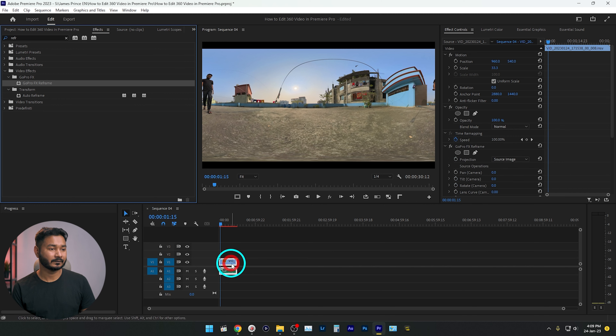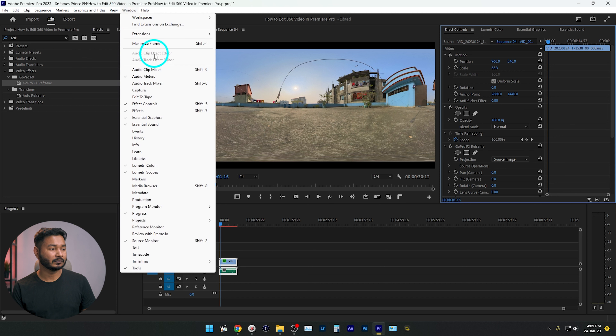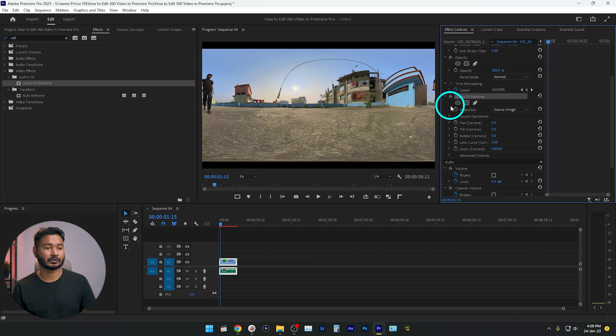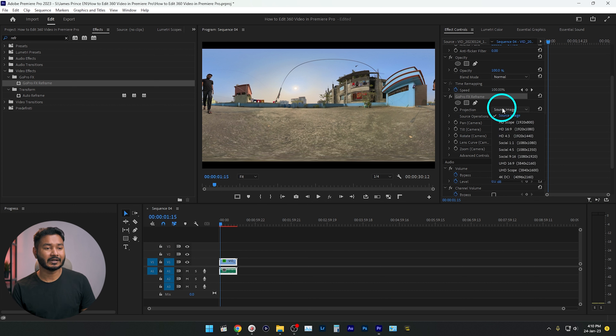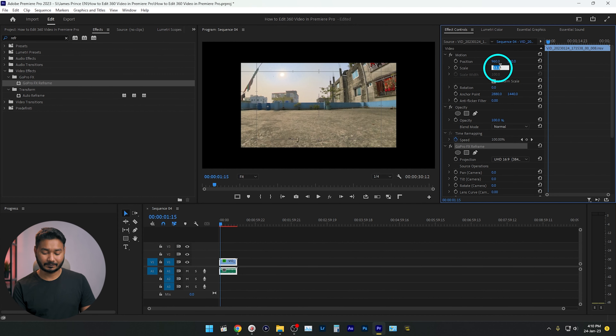Apply the effect to the top of your video, then go to the Effects Control panel. If you don't see it, go to Window and enable Effects Control. Under the GoPro FX Reframe effect you'll see a drop-down menu where you have to select the resolution you shot the video in. I shot in 4K, so I'll select UHD 16:9 — 3840x2160. Once you select that, GoPro FX Reframe will make the video editable in Adobe Premiere Pro.